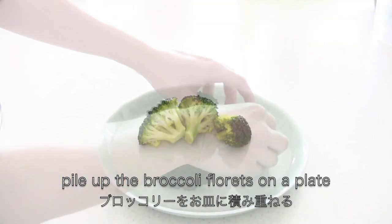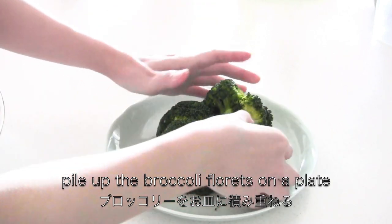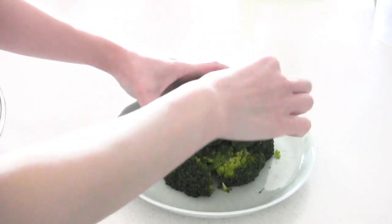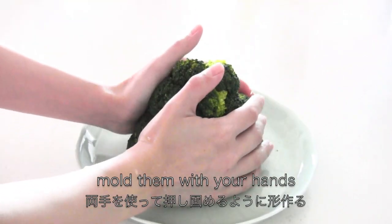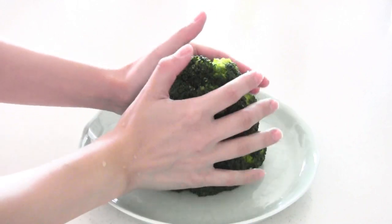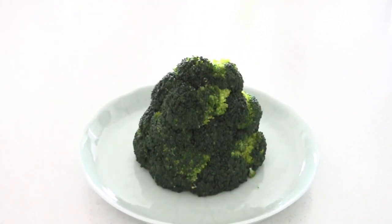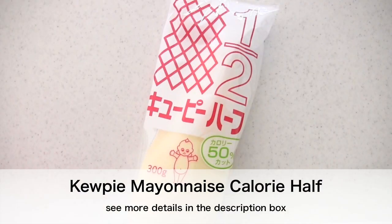Pile up the broccoli florets on the plate and mold them with your hands to shape them like a tree. I'm going to use Kewpie mayonnaise.